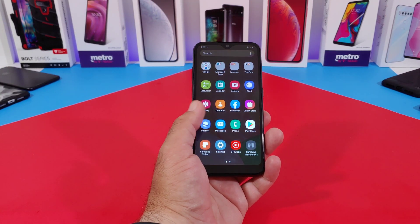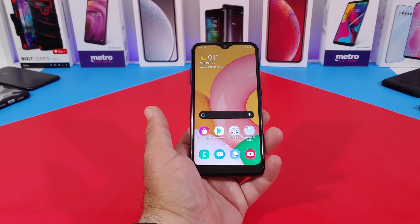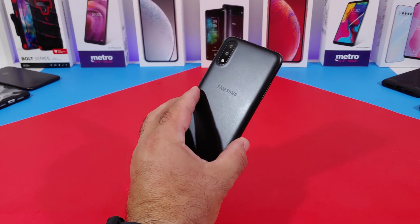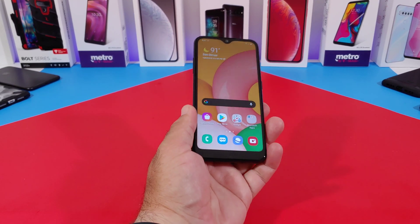Hey, what's going on everybody, Paul Tech here and welcome back to another video. In today's video, this is going to be about the Samsung Galaxy A01. I've got all types of videos coming out about this device.